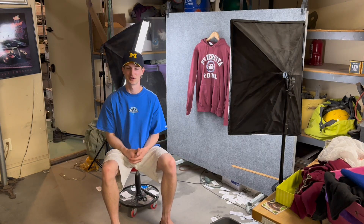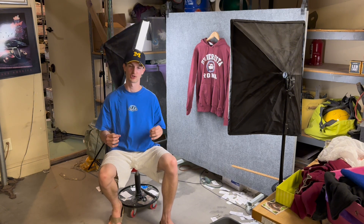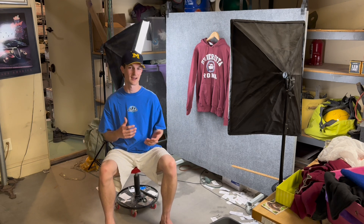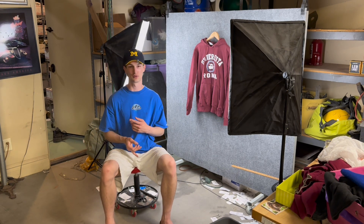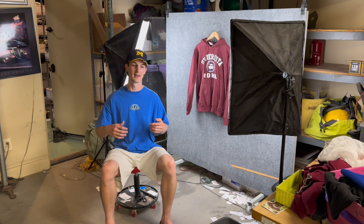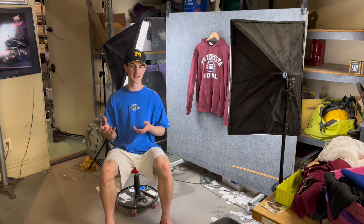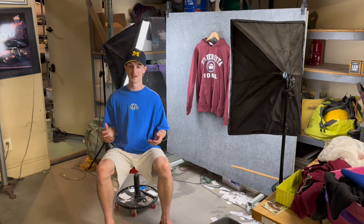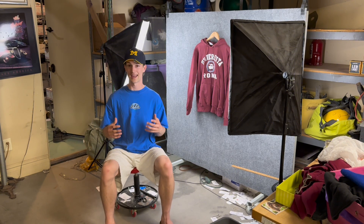That is how you clear your background on your Depop listings. It is super easy, super quick, and it makes your items pop so much more. I personally do this almost every single time I'm listing some sort of accessory, whether that be shoes, jewelry, hats, bags, et cetera. I like to put this on my photos because it kind of amps up the item, giving it more of a luxury feel. I've sold a lot of really expensive items this way. When I find something that's brand new, I like to clear the background — it gives it that very clean and new feeling.